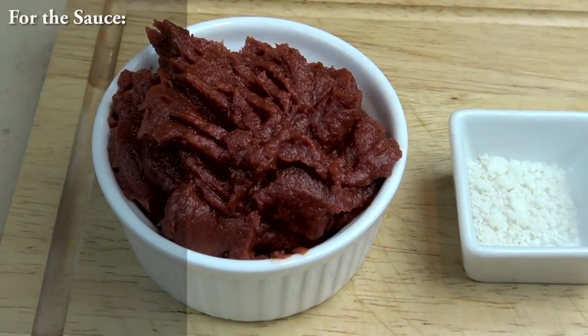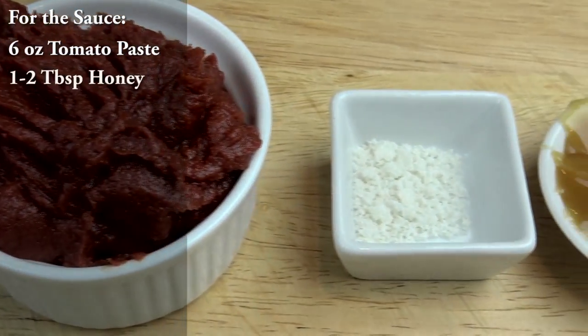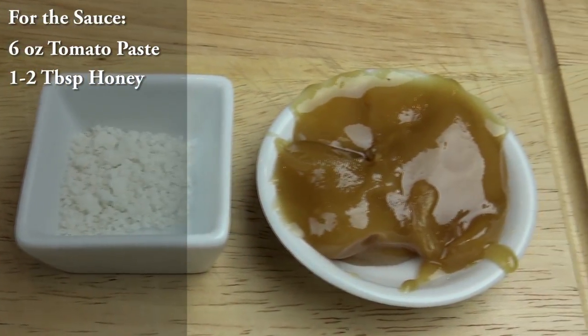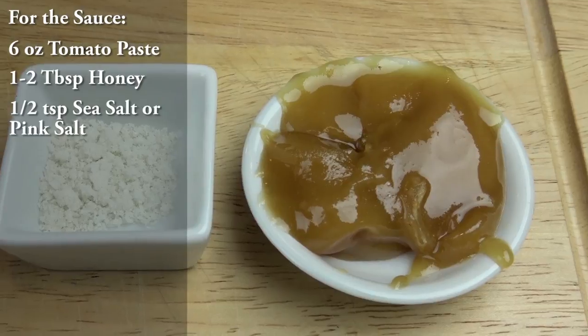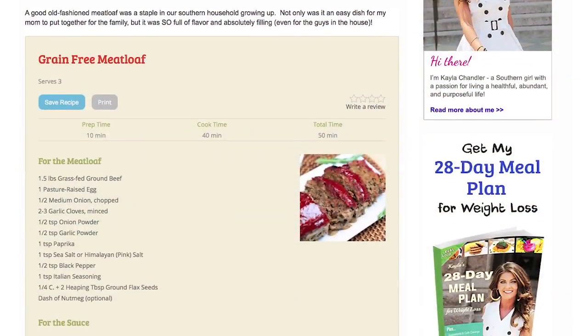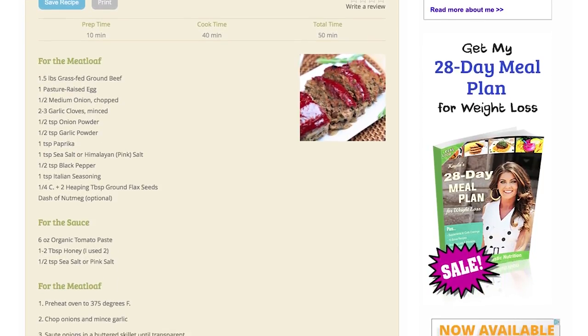For the sauce, you will need six ounces of organic tomato paste, one to two tablespoons of honey — I like mine a little sweeter so I used two — and half a teaspoon of sea salt or pink salt. If you didn't get all of that, don't worry, you can print out the entire recipe on my blog. The link will be in the description box below.